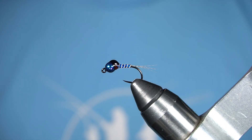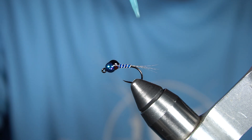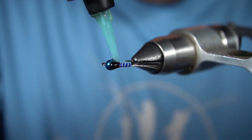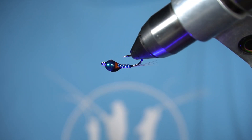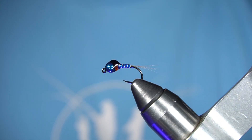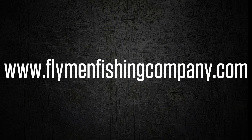That helps you get a great shape on the wing case. Now I'm gonna add a little bit of Loon UV heavy-thin to the rest of the body, turn my light on and let it cure. And there you have a nymph head heavy metal perdigon.